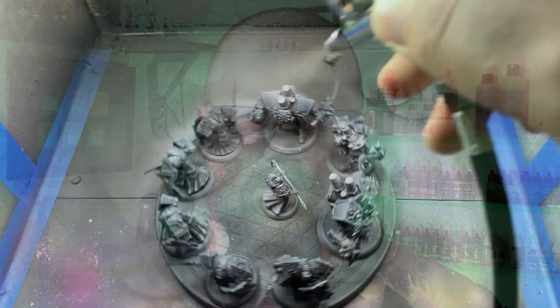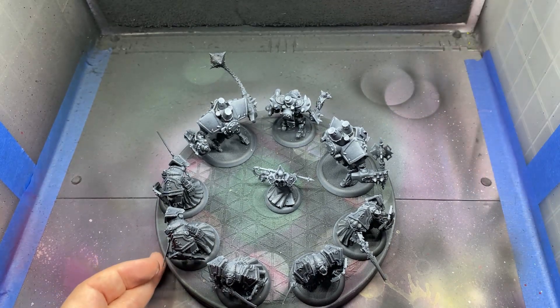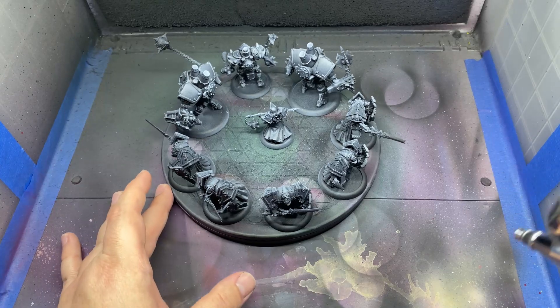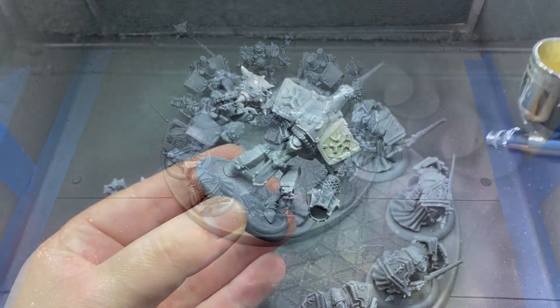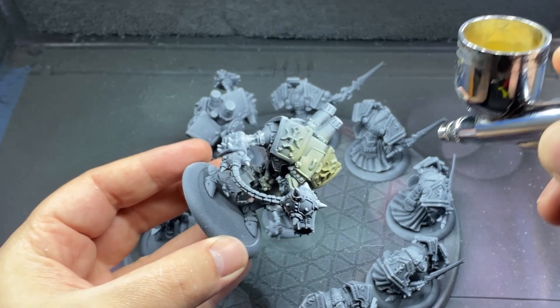Back to the painting — as stated earlier, we're going to be painting the jacks in the Menoth half of the Mark II starter box. I have already painted the unit that came in that box; you can check that video out here. Everything from this group of Menoth that I've been painting was primed black and given a white zenithal highlight from above. I've painted all of the jacks in pretty much the same manner, so we're going to be focusing in on the Vanquisher for this video purely for consistency.